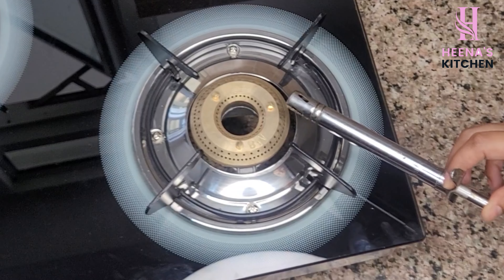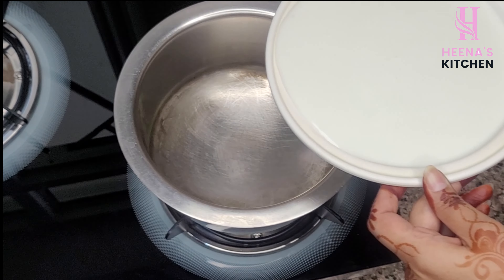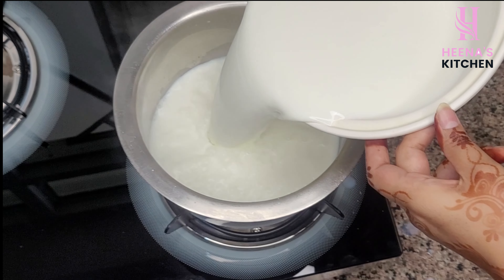So guys, first we have to light the gas, then place a pot on low flame. I have taken one liter of milk. We will bring the milk to a good boil and heat it properly.